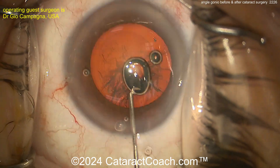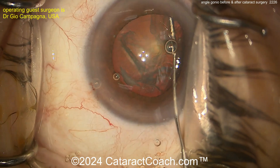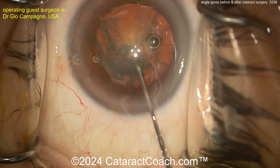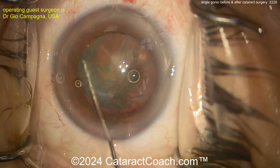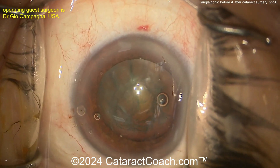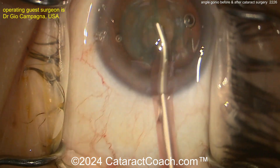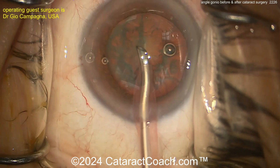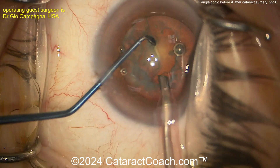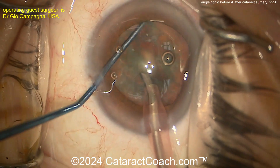Here's some hydrodissection. In a case like this, I would not want to prolapse the nucleus out of the capsule bag — you want to keep this in the bag because you have a very shallow anterior chamber. Easy to do your nucleofractis, whether it's phaco chop or stop-and-chop, in the capsule bag. Good hydrodissection there. A little extra aliquot of viscoelastic. Phaco probe going in, bevel up. And here comes a chopper — looks like a paddle chopper, maybe a combo chop. Good-looking chopper right there in the bag.